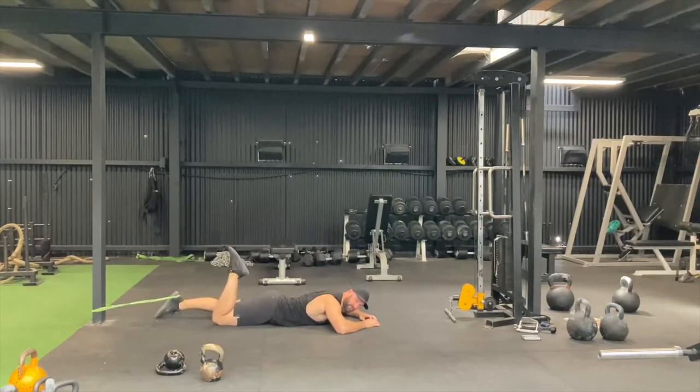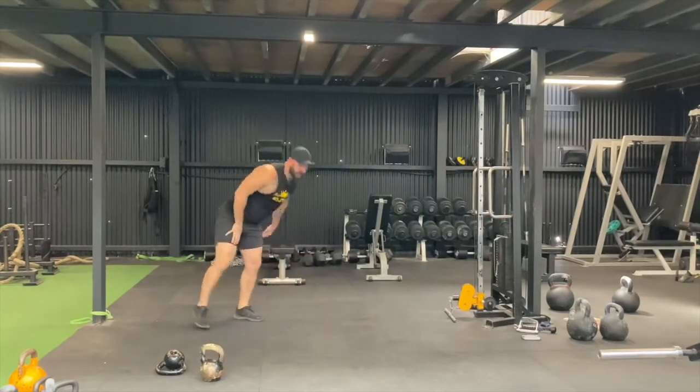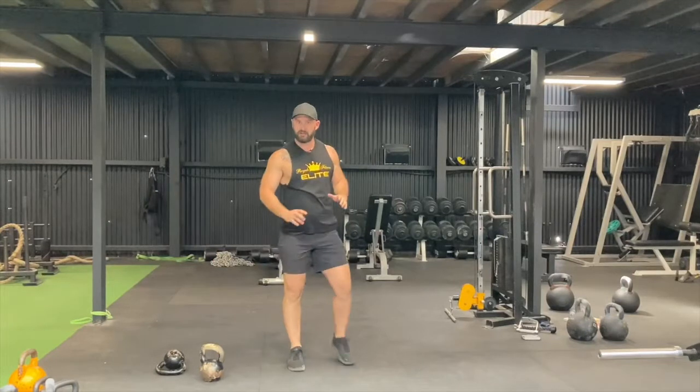Once you've finished all that, have a good stretch out and get ready for next week. Training is going great — you're doing really, really well. Just so you guys know, this is being filmed during COVID times — first time I've spoken about this in the actual Kettlebell Domination program.